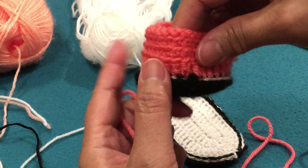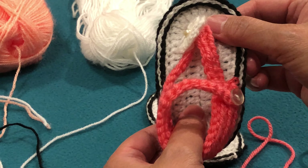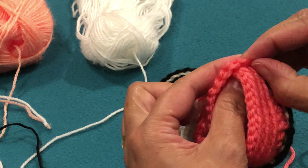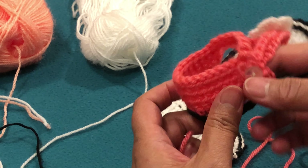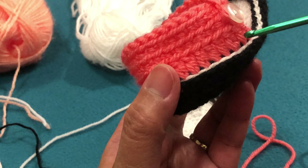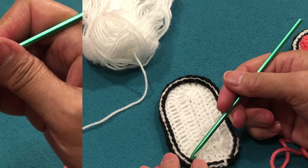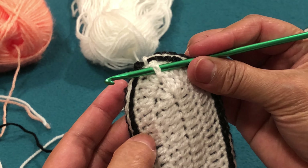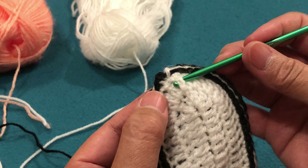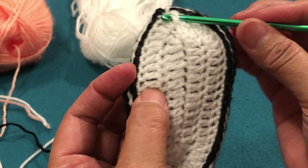Now I will show you how to make the back. This is the right foot. If you will make the right foot, you are going to start working from here. We are going to make 20 double crochets. We make sure the 20 is centered — we need 10 here and 10 on the other side from the center. We are going to count: 2, 4, 6, 8, 10. We will start from here.